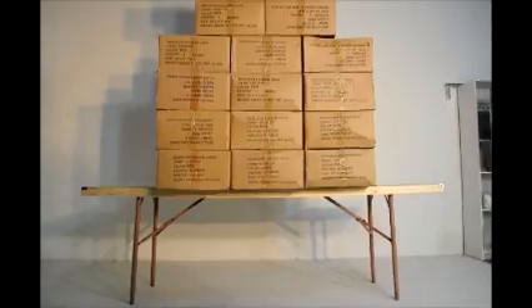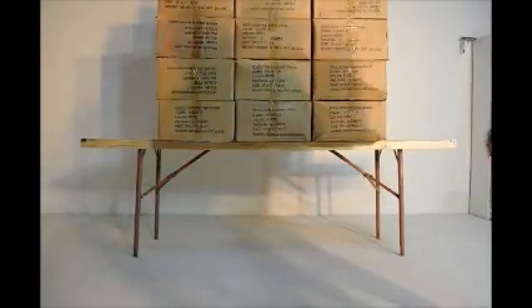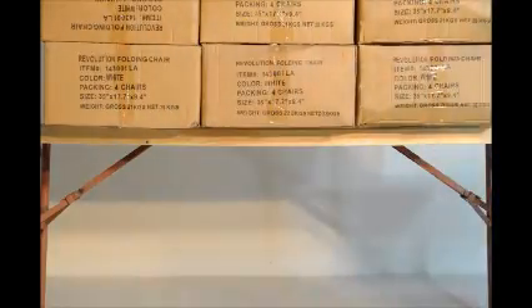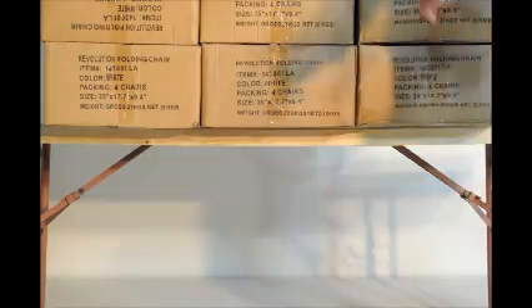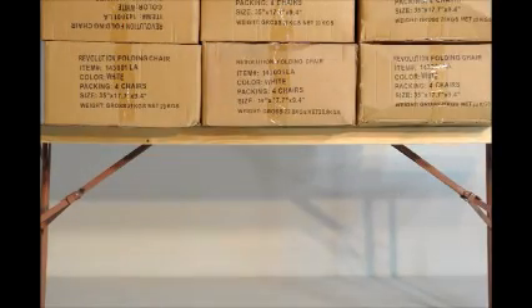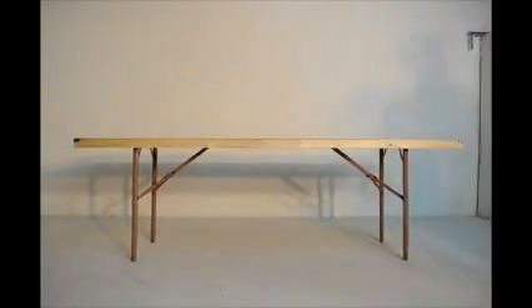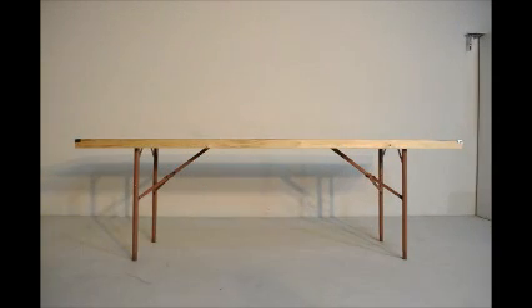So we're going to take off the boxes and see how much they spring back. Now it's 100 pounds off — 700. Now how many off? 600. Yeah. Now it's 500, now it's 400, 350, now it's 200, 100, and zero. Yeah, it looks pretty straight.